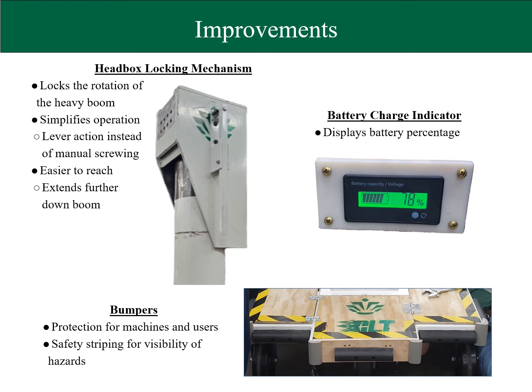To improve on the pre-existing design of the cart, a locking arm was added to the head box to aid in rotating the boom. An indicator was also included to let users know when to charge the cart. Finally, to protect users and expensive machines, rubber bumpers and safety striping were added to the front perimeter of the cart.